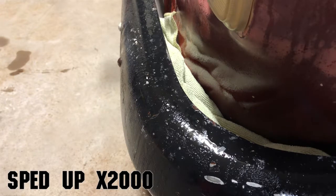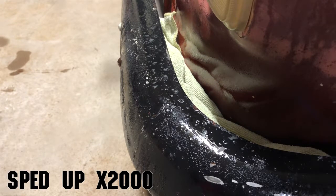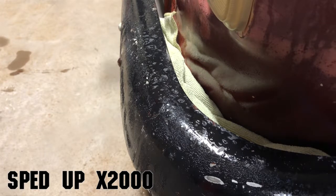This is a time lapse of the video sped up about 2,000 times. Over this time period, you can actually see the paint begin to bubble and peel up. I'm really hoping that after about 10 minutes or so, the paint will be much easier to remove.